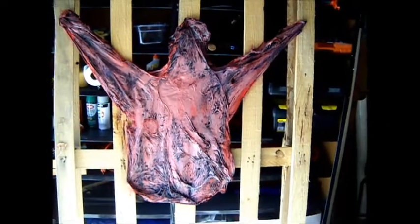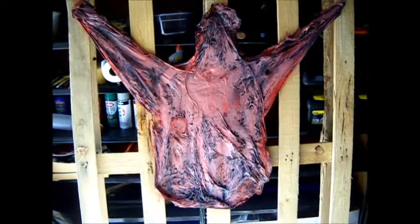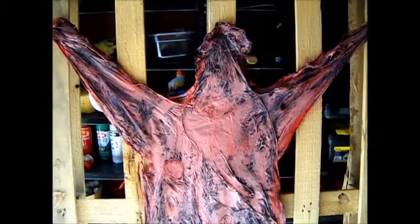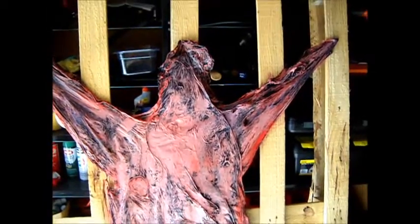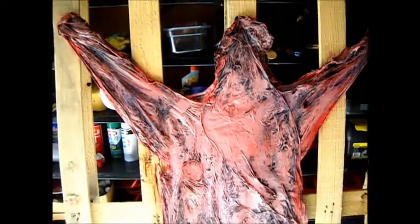Alright, first try at the human skinning. Still got to add some hair, but overall I think it turned out pretty well. Had some trouble with the head there, as you can see, but once I get the hair I think it will clean up quite well.